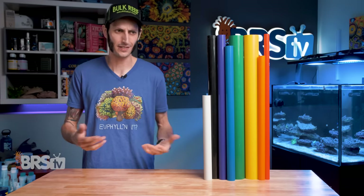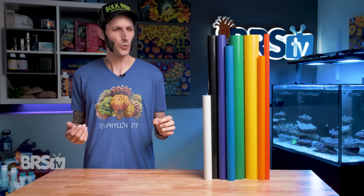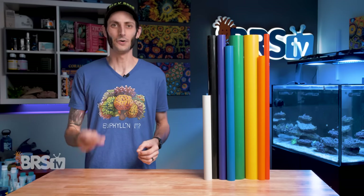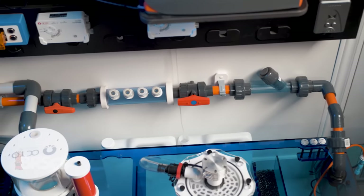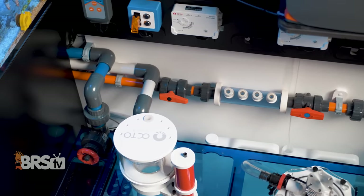Colored PVC pipes are not only for making your filtration system look fly, sick, trick, lit, cool, dope, neato, nailed it — but also a great way to map out your plumbing and keep track of what goes where by color coding it.